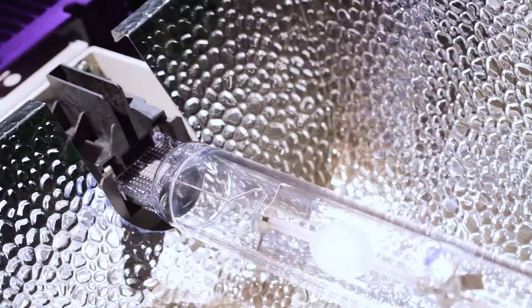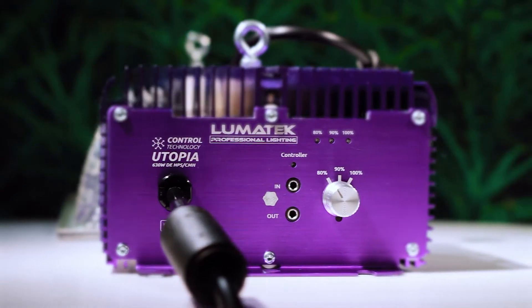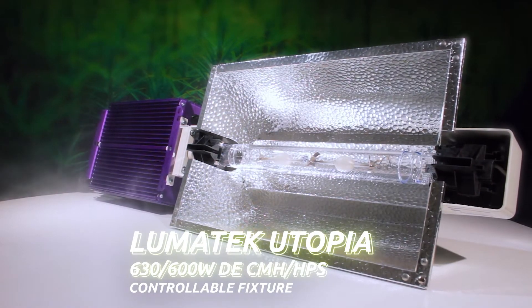Lumatec Lighting is excited to introduce the next class of HID technology available for growers: the all-new Lumatec Utopia 630 600W CMH HPS fixture.